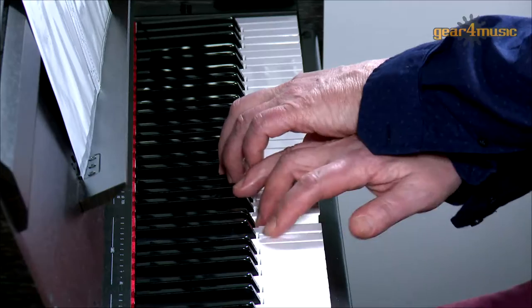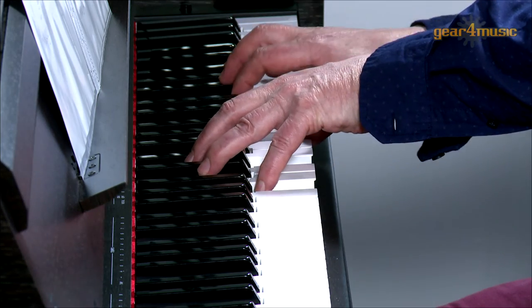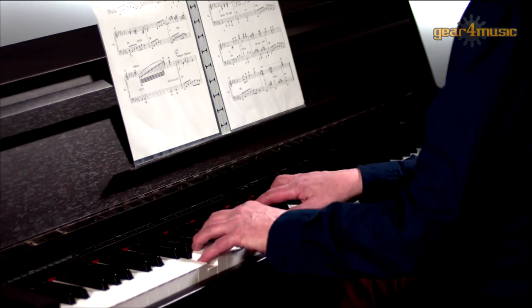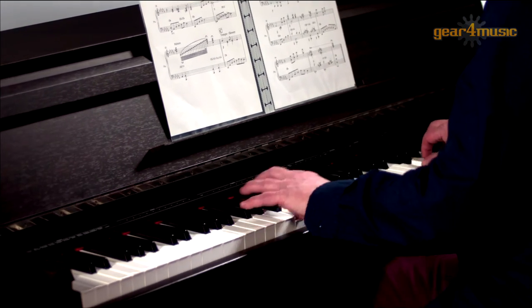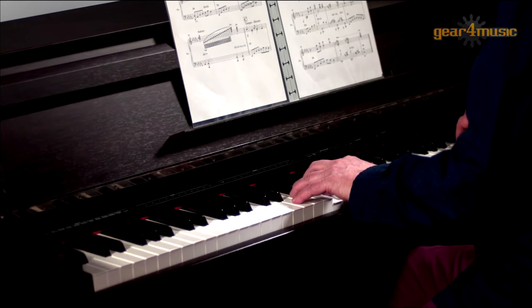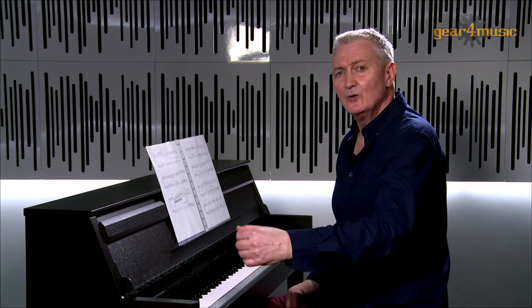This piano also has inbuilt reverb and chorus effects. First, let's try a vibe sound without reverb. Now, with reverb.